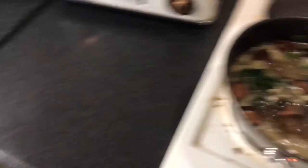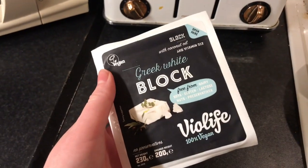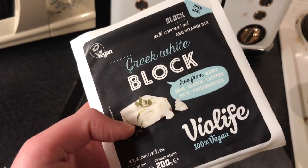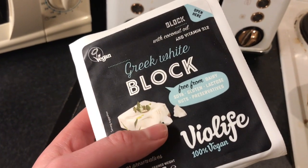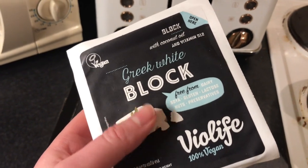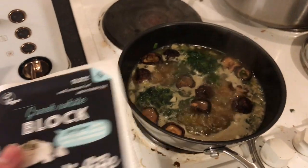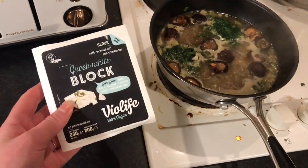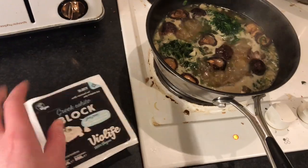I'll put in a bit of this stuff - it's kind of the vegan answer to feta but it's a lot softer, and it melts really nicely. It kind of tastes like blue cheese - well, it just tastes like feta really.